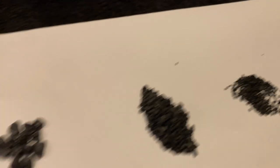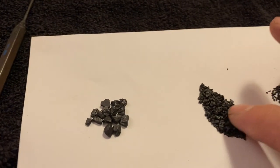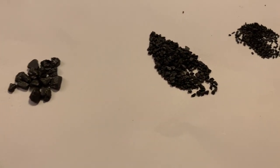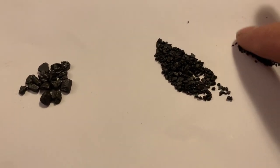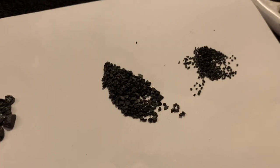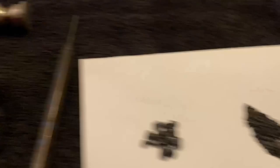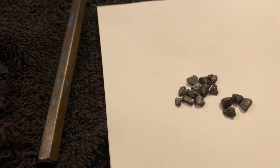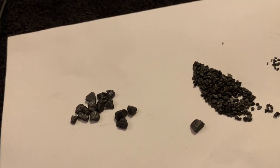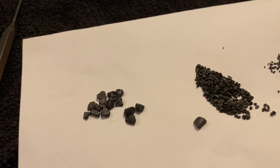The 2F will burst the balloon. This is 1F — it gives you a little bit more distance on where you can burst the balloon. You can see those grains are much much bigger than in the 2F. And this is cannon powder — you can see those grains are huge, you have quite a distance on those.